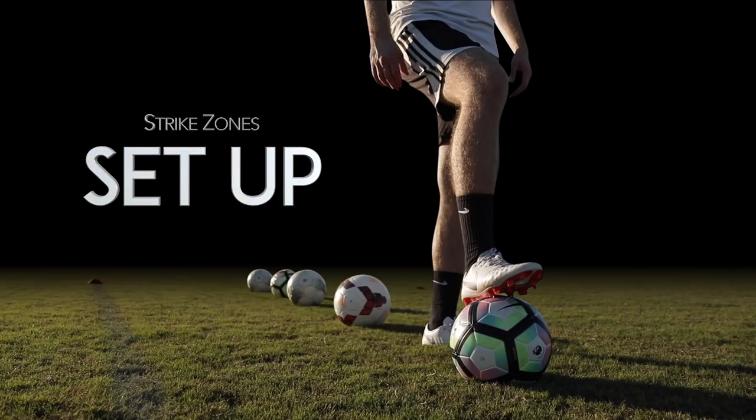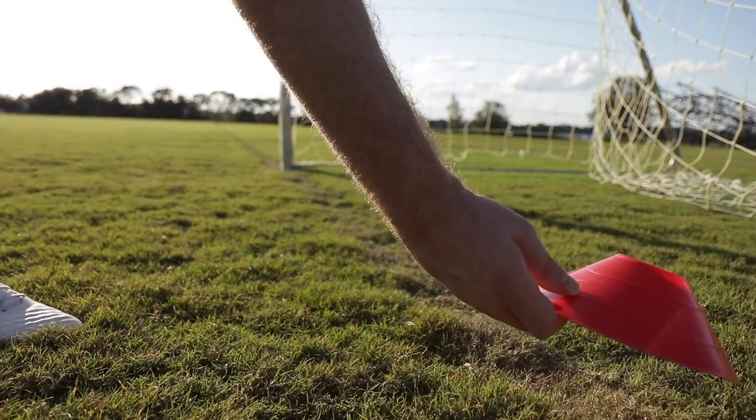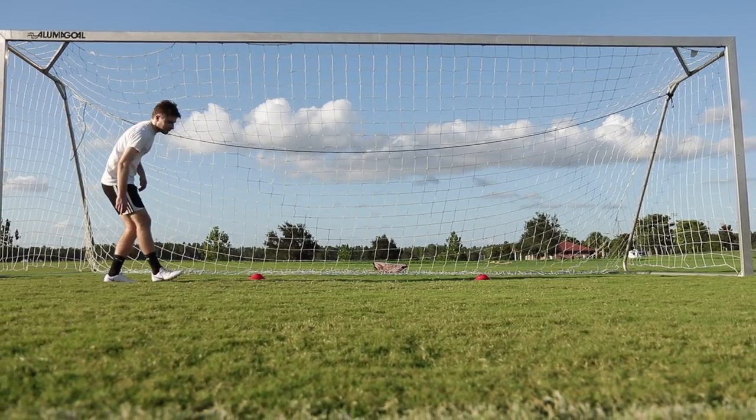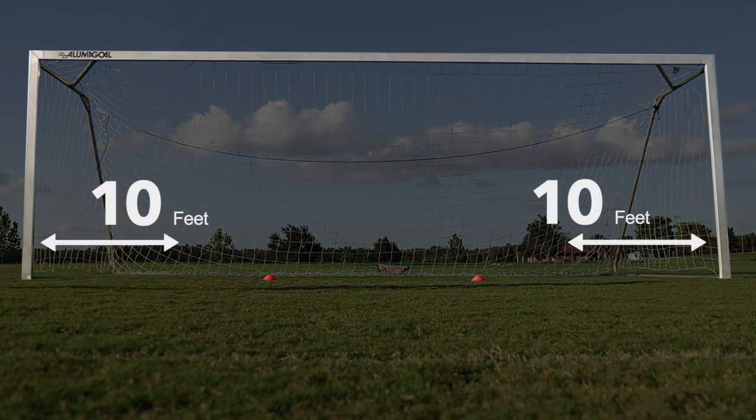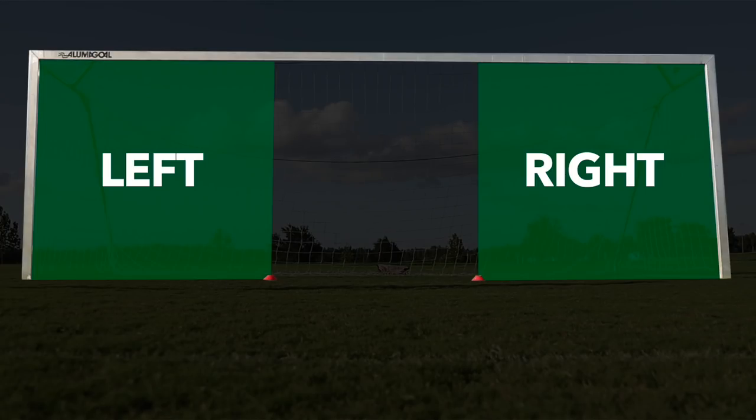Set up the Strike Zone drill. Begin by placing two cones in the goal, one about 10 feet from each goal post. These cones mark the left and right corners of the goal.